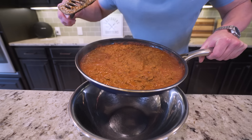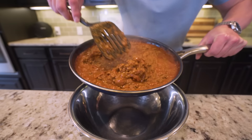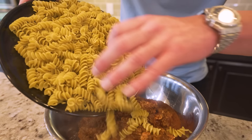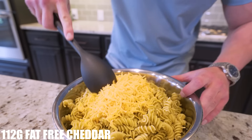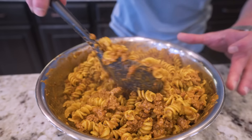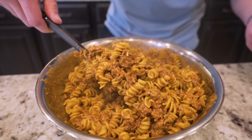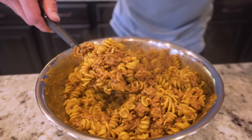Check it out, guys. After 15 minutes, this sauce went from watery and runny to thick and chunky. What I'm going to do now is put this down in a large mixing bowl. Then once we've got that, we're going to add in our pasta and then toss in 112 grams of fat-free cheddar cheese. I'm just going to go in and stir everything together until it's fully combined. And there we go, folks — this is what the finished product should look like. Loaded down with beef, veggie pasta, and flavor. Most importantly, it's going to help you stick to your diet all week long.